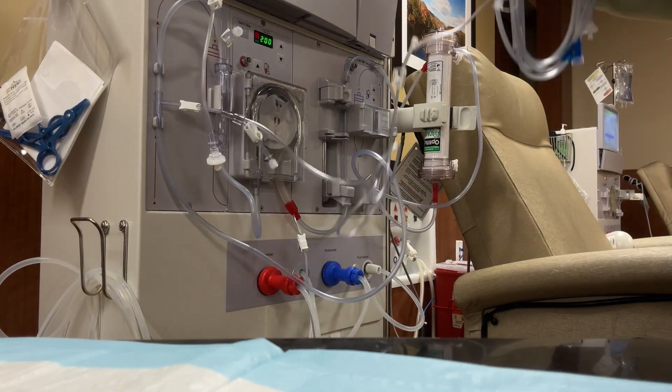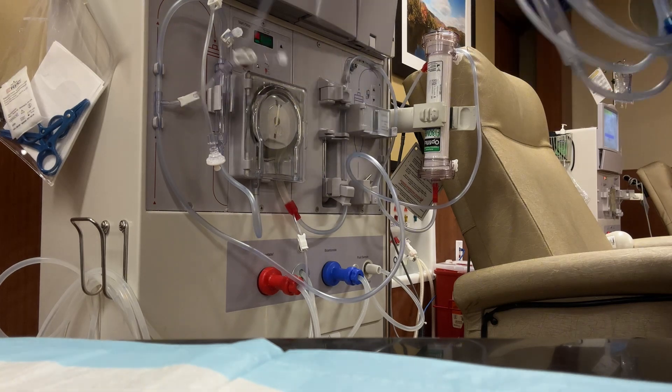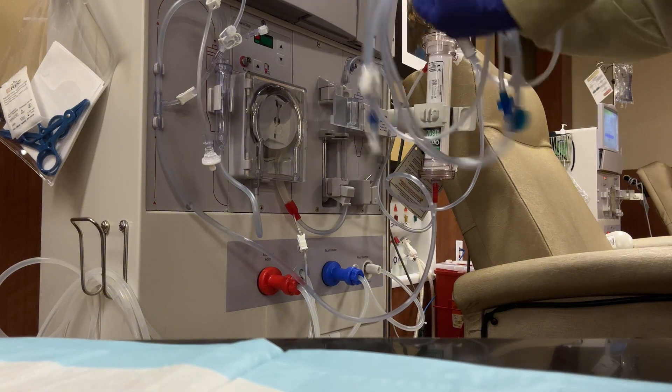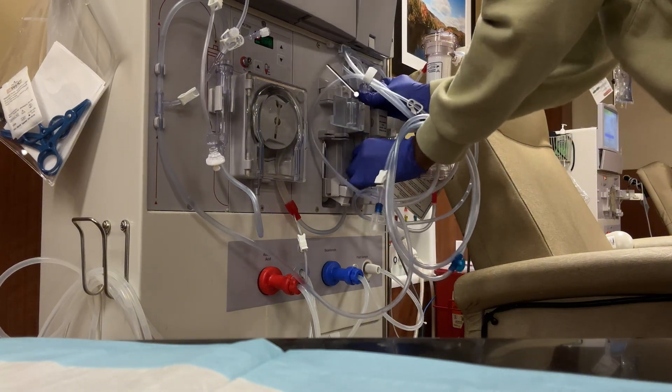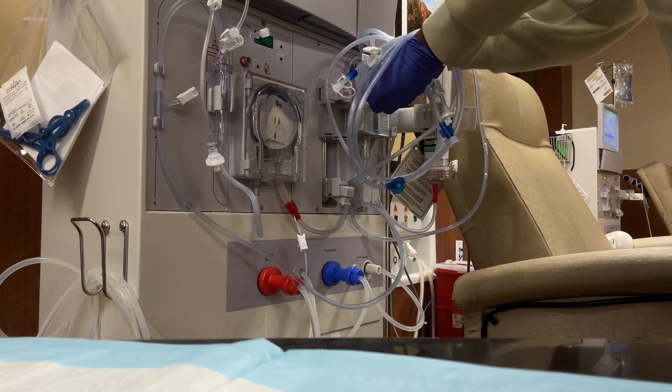So now I'm about to prime my arterial line, which gets primed by gravity. I do that as I'm setting up my venous line, because that gives it time to prime where I know the air bubbles are out, as you see.